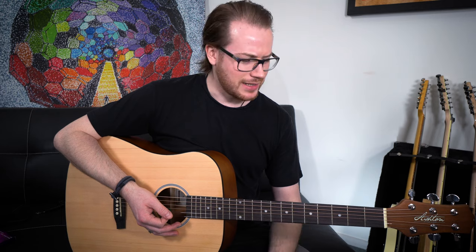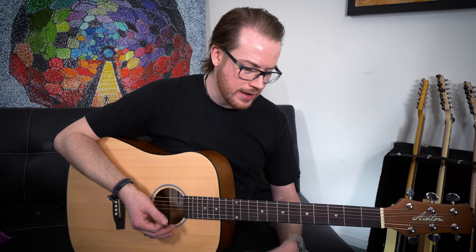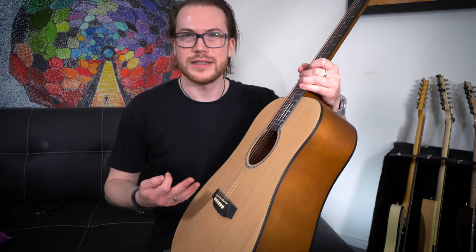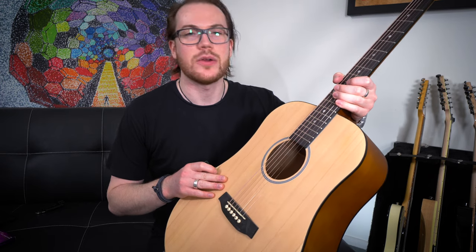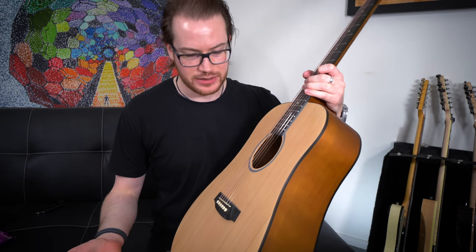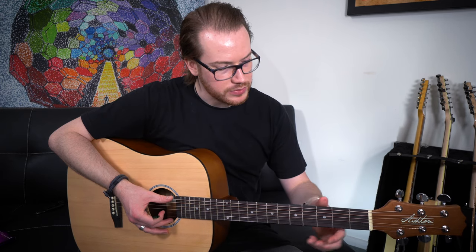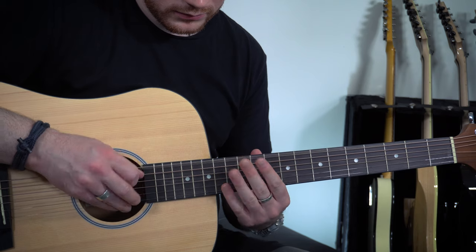Does it sound different? It definitely feels different, and I can hear a difference in the sound, but keep in mind the other guitar cost $1,400 more, so you have to ask yourself: are you hearing a $1,400 difference in sound, and do you have a $1,400 difference in playability? This guitar doesn't have a solid top, which is something you ideally want in an acoustic guitar, and the finishing on it is nowhere near as tidy. But for $200 it's not a bad instrument. The quality of the components is obviously not the same — the machine heads feel a little loose when tuning — but the intonation on it isn't bad.